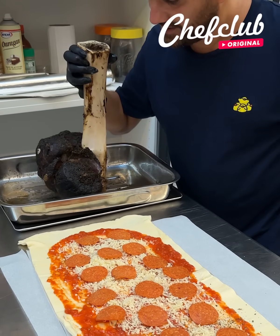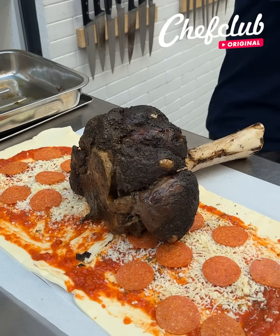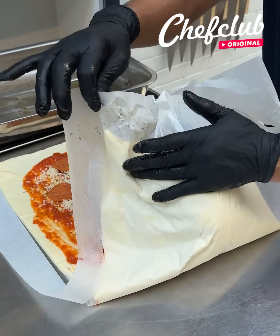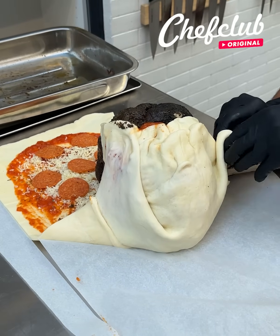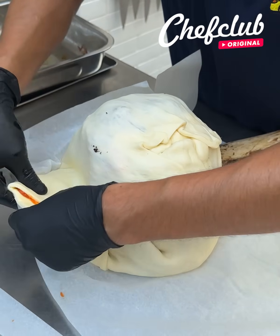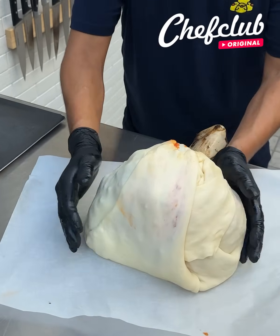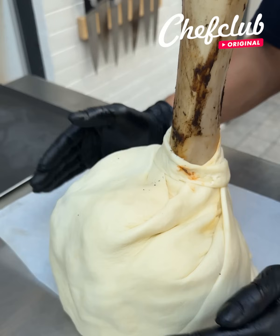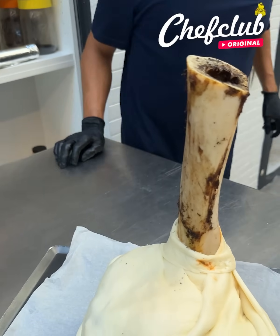Grab this — still very hot — place it right here, close it up nice and tight. Pull the paper back, tighten it up on all sides. At the count of one, two, three, close that up, pull it nice and tight. We are going to the oven — grab the whole thing, put it on, one two three, and we're off to the oven.